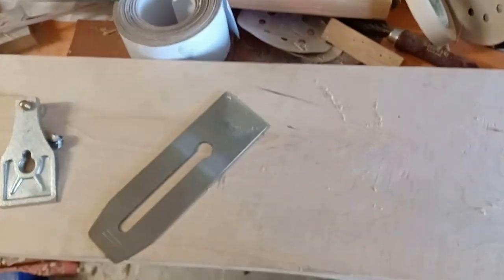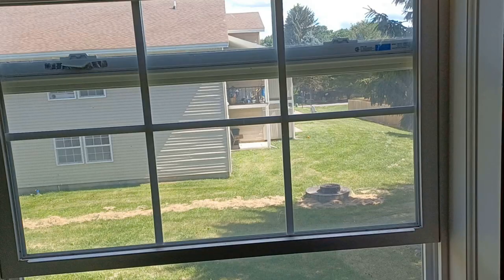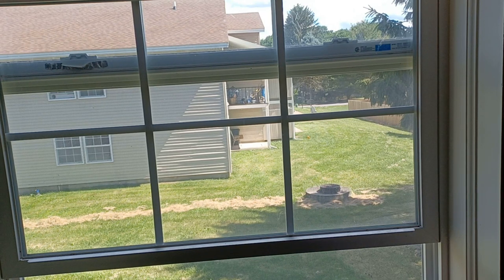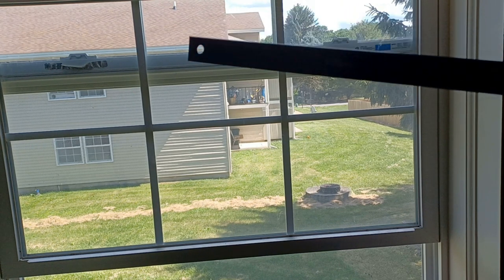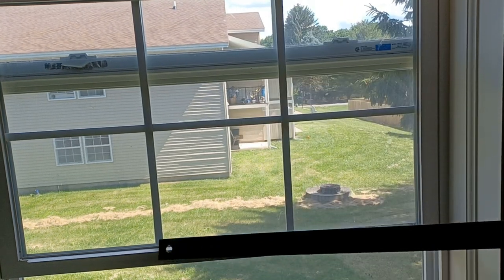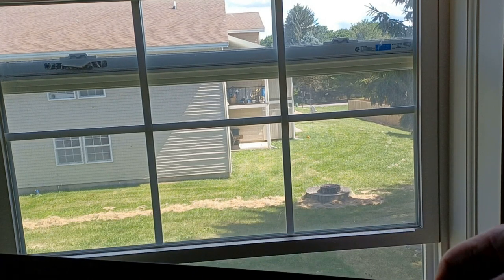I'm going to blend these videos together and get them posted and show you. So I got this new plane and I was trying to figure out why no matter what I tried it won't cut right. I've sharpened the blade beyond sharp, followed several different instructions, and it still wants to chatter and bounce and jump.